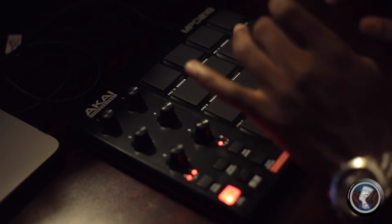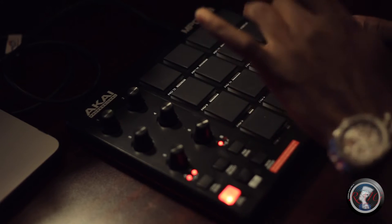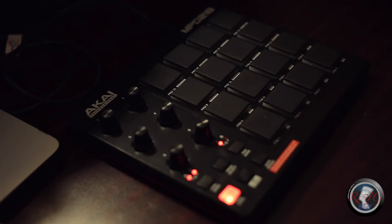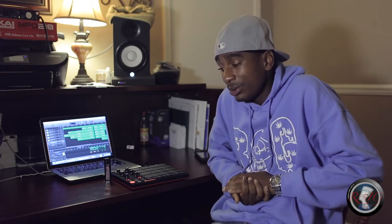It's a lot of different sounds on it. We couldn't use all of the sounds that come with it because you have to download them, but the default sounds that did come with it, we made some shape, you know what I'm saying, and here we are.